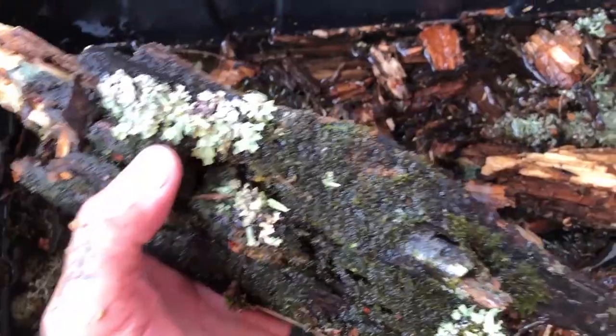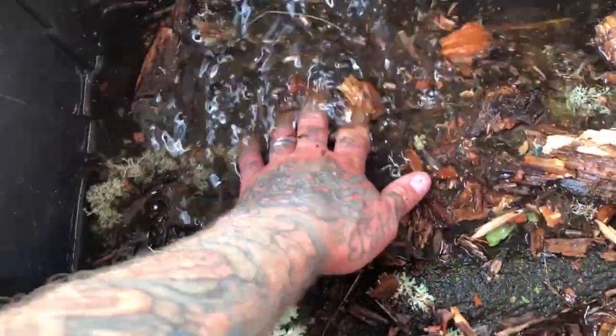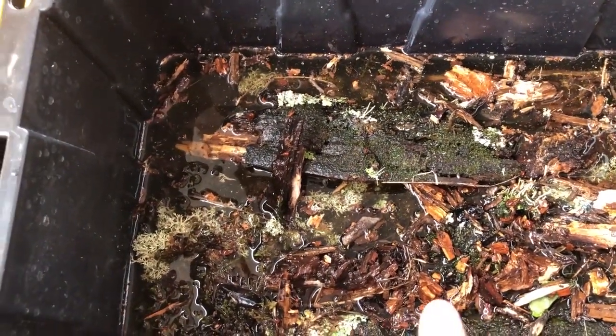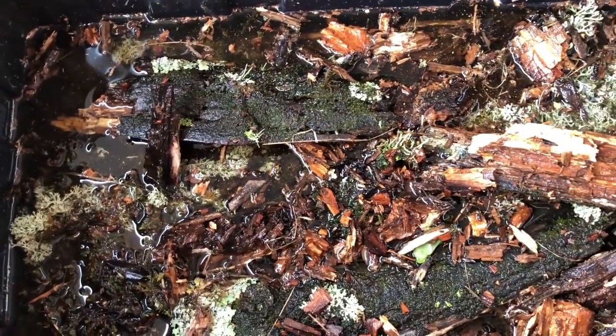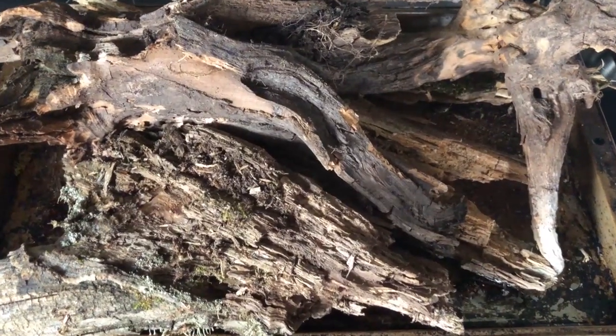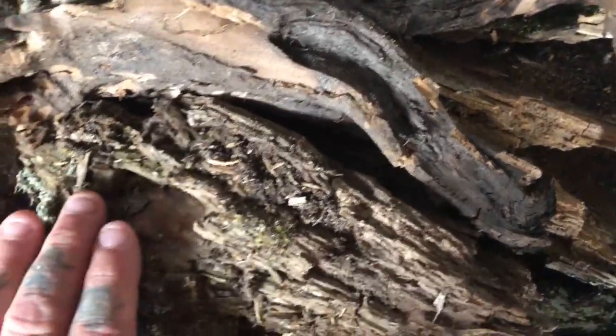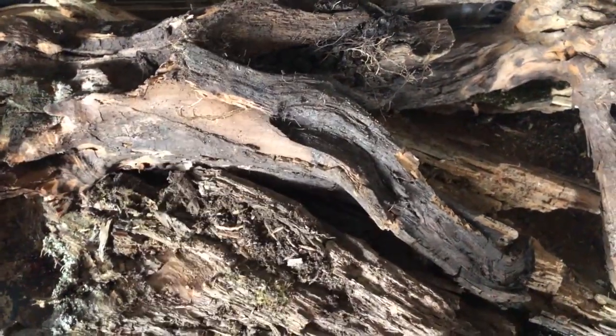Some of the other products — like the pieces of rotting wood that didn't have much life in the form of lichens or mosses on the outside — I've actually baked in the oven. The reason I've baked those is to kill things like carpenter ants. Ants can be very detrimental — not necessarily to an isopod culture, but they can be life-threatening to something like my tarantulas. And you can see there have been ants in here already on this piece. Here are those products that have been baked at 350°F for about 15 to 20 minutes. These ones just came out, so they're really hot. They've killed all the pathogens and anything that may have been inside.